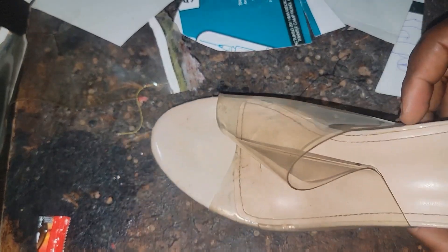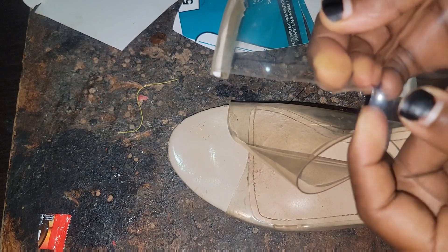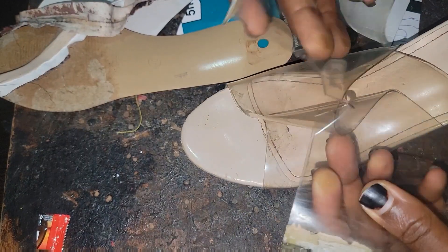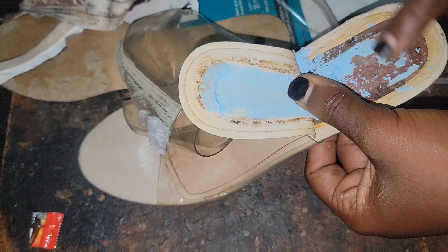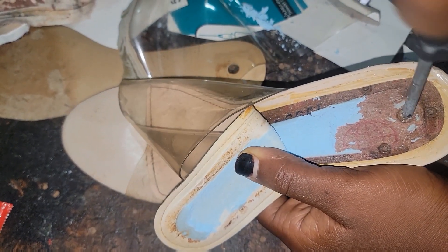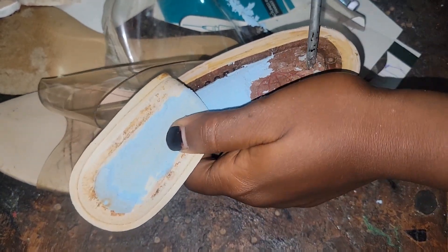Hello everyone, welcome back! It's been a minute — I've been busy uploading shorts and forgot I'm supposed to be uploading long videos. So this is a quick one. We are revamping today so you can get what you want — the color you want, whatever you want — with this kind of heel, because it's a crystal heel.